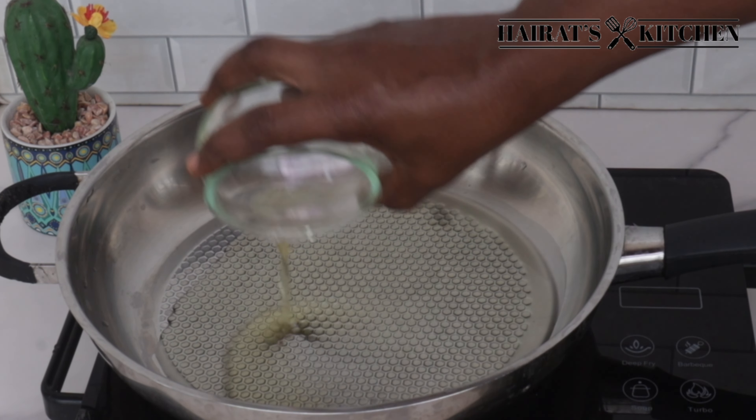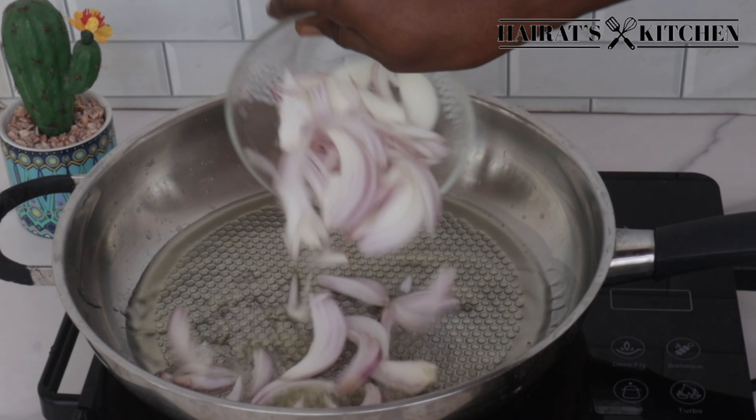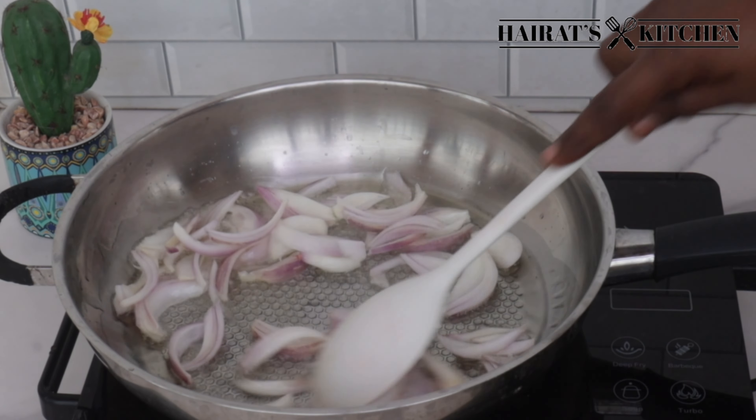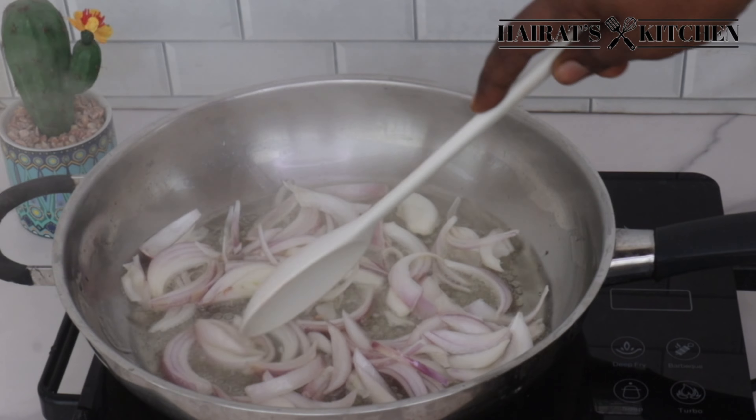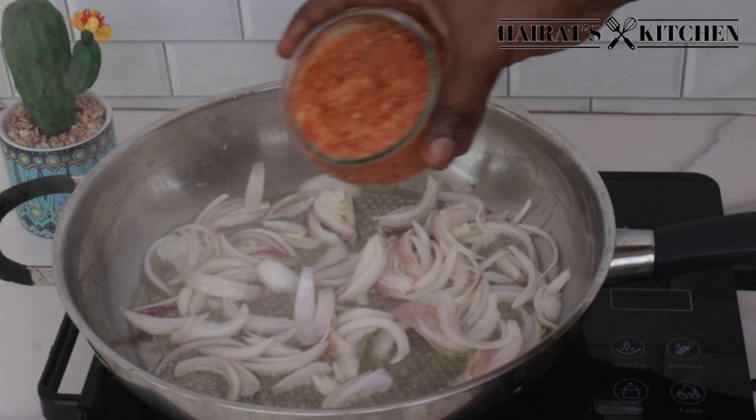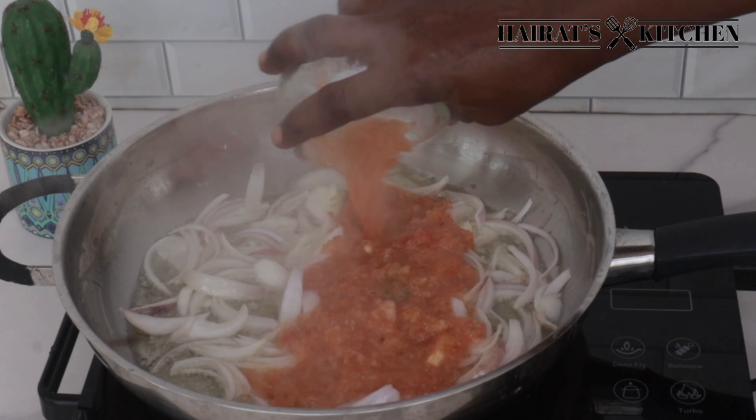You can use any oil of choice. Next I'll add some onions and sauté for one to two minutes, until you're okay with the tenderness. Next I'll add some blended onion.